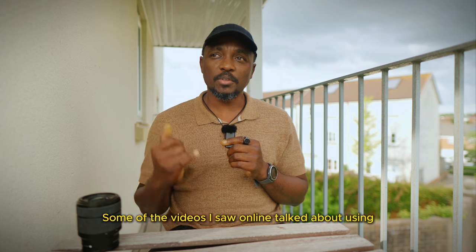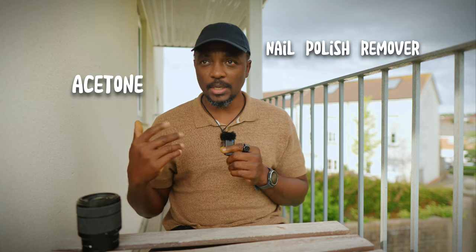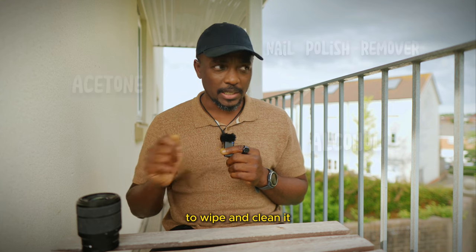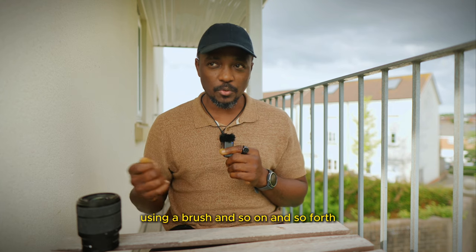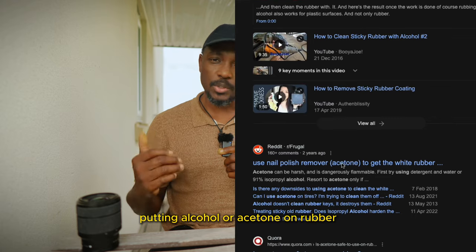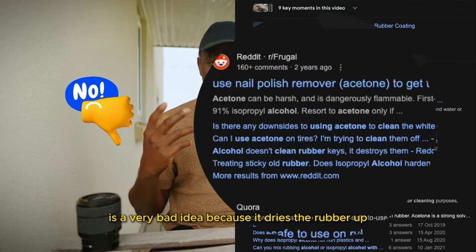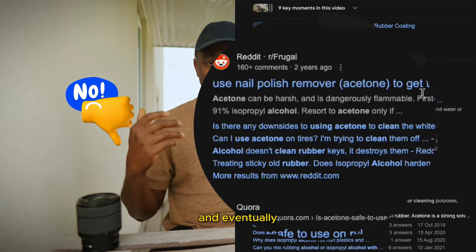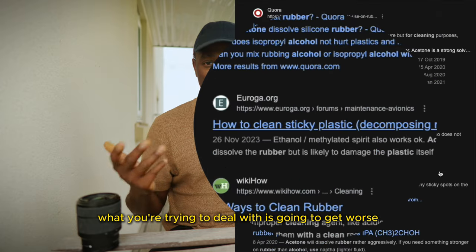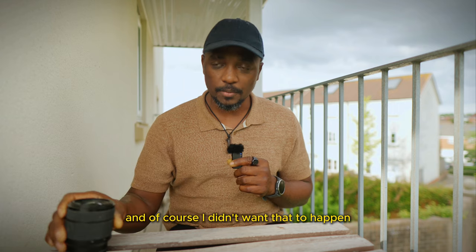Some of the videos I saw online talked about using acetone nail polish remover or alcohol to wipe and clean it using a brush, but if you read through the comments you find that a lot of people also said that putting alcohol or acetone on rubber is a very bad idea because it dries the rubber out and eventually what you're trying to deal with is going to get worse — the rubber just gets more faded. I didn't want that to happen.